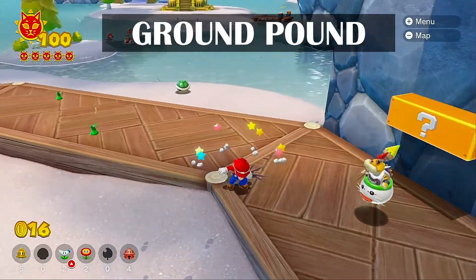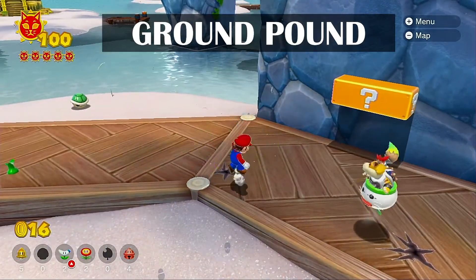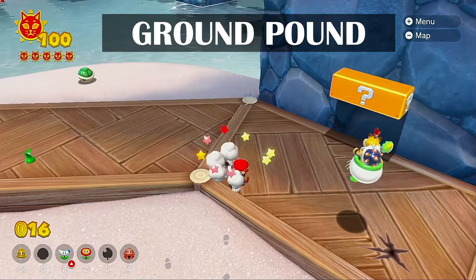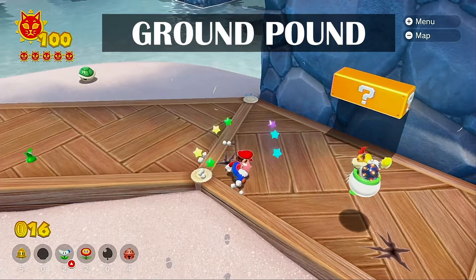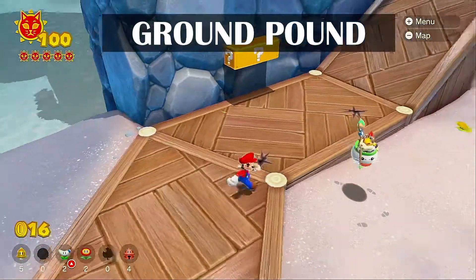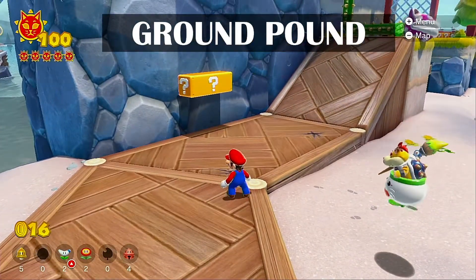And as he turns, there's a little bit of a whoosh as he spins and then lands. It looks like there's a little bit of camera shake that is the same each time — it's just like a one, two, three little wiggle, and that's the ground-pound.